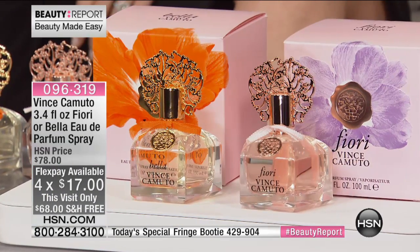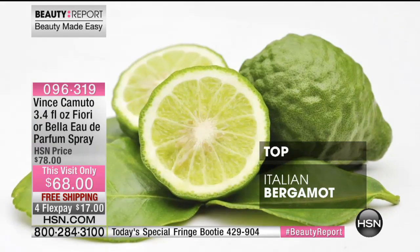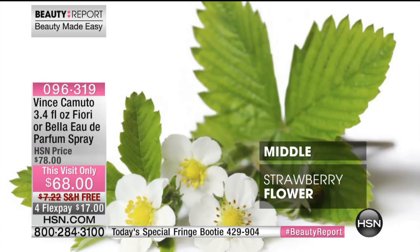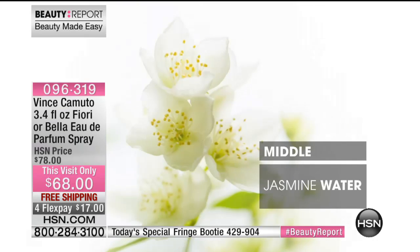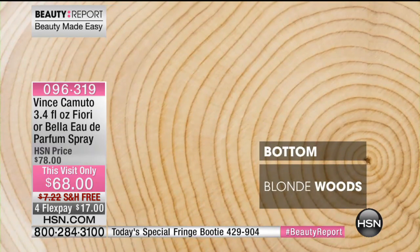We have two fragrances. Nowhere else can you find them at this price — $68, free shipping and handling, four interest-free credit card payments. Let's talk about Bella first. Bella is our newest fragrance, inspired by Southern Italy. That freshness is invigorating and really energizes you when you spritz it on. All of our fragrances actually have jasmine as part of the composition.